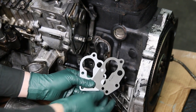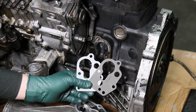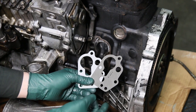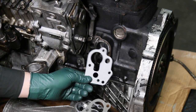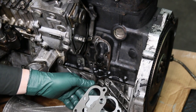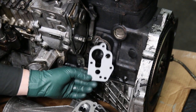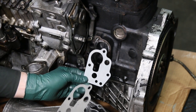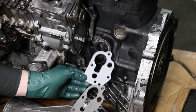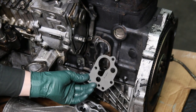It doesn't take a rocket scientist to realize which one of these gaskets is going to hold up better over time with heat and age. If you're replacing this gasket on your oil filter housing, do not use these paper gaskets — I'm going to repeat, do not use these. You'll be redoing the job in a few years because this is not an easy job to do. You want to use the OE waffle gasket.